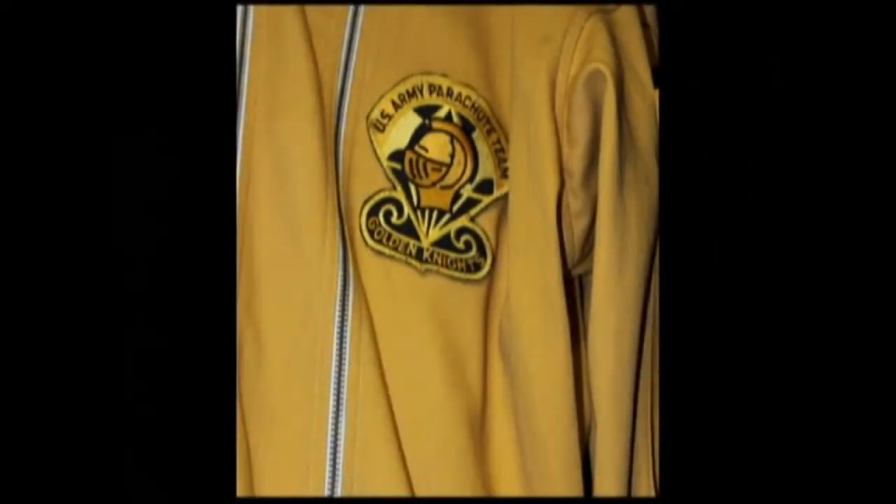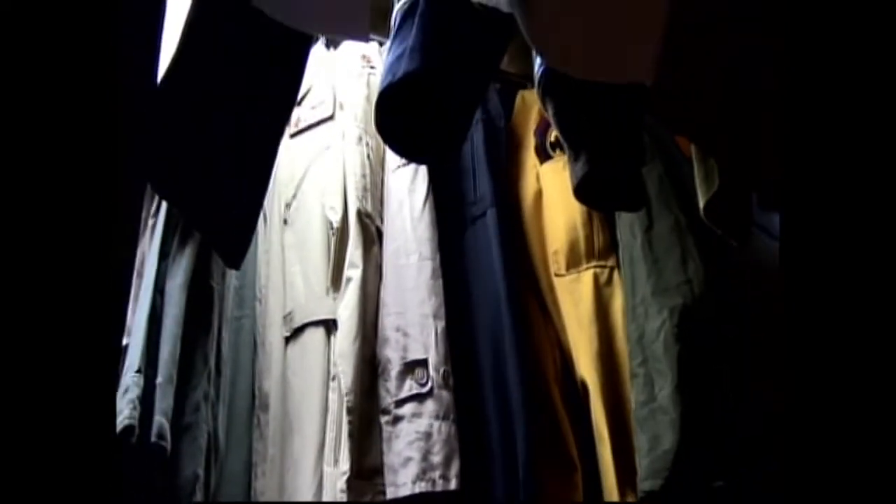These are some other uniforms — Gold Knight uniforms from the 70s. I have the yellow or gold and black, and then the black. These are earlier than the ones on the mannequins. One day I'll get them displayed properly as they should be — right now I'm just overwhelmed with mannequins and space.